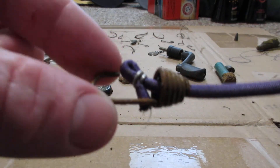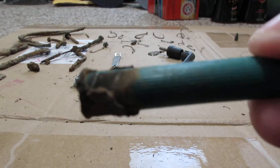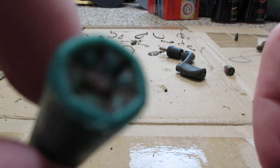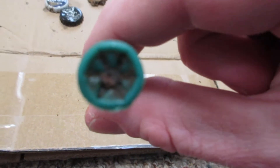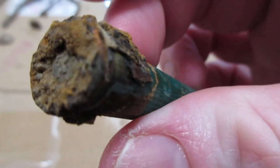I got a bungee cord. I also got this unspent shotgun shell — it goes into a pistol and as you can see it's unspent, it has not been shot. There we go — see, definitely unspent and it has a lot of rust on it. Look at how horrible that looks.